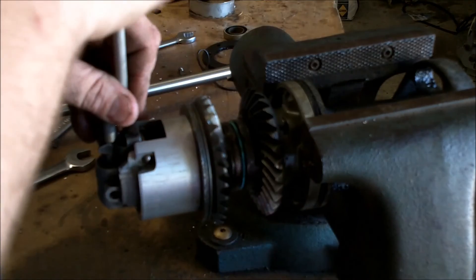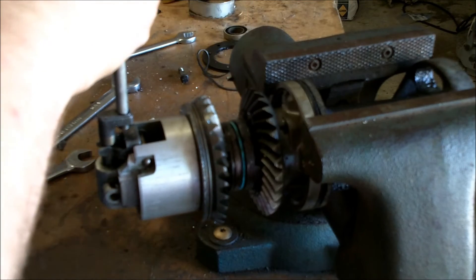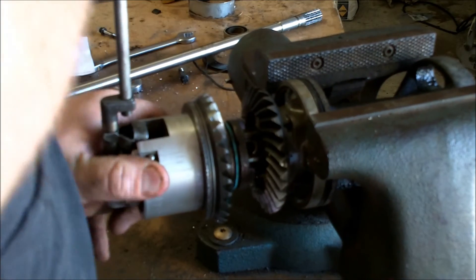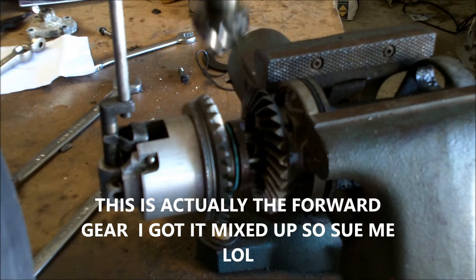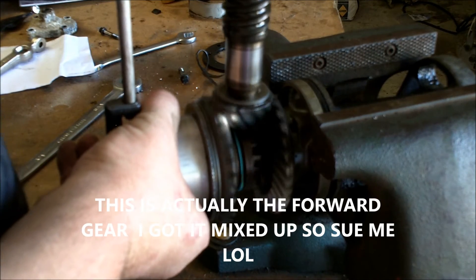So if you're going to trailer your boat, stick it in forward or reverse to keep the prop from freewheeling while it's going down the highway. Anyway, let me go ahead and put it in reverse for you so you can see — pop it up in reverse and your engine shaft or pinion is moving again.